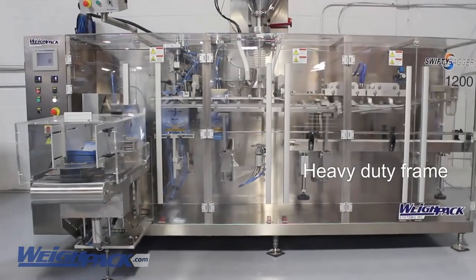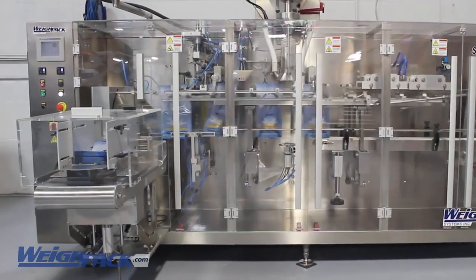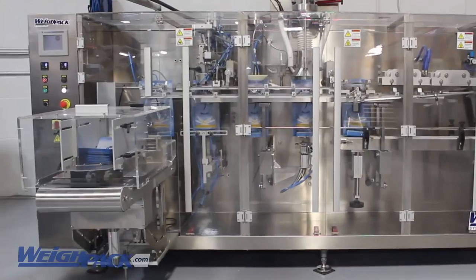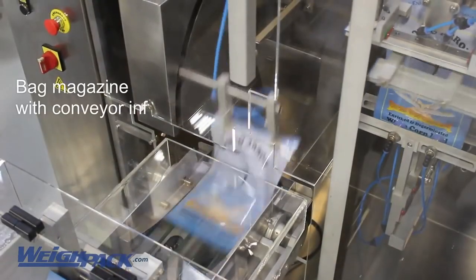The Swifty includes a heavy-duty robust frame with stainless steel sheet metal. Its unique straight flow design makes accessibility of parts easy, as opposed to typical cluttered rotary type bagging machines.